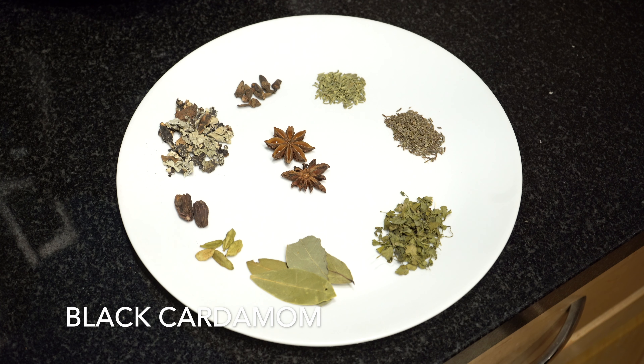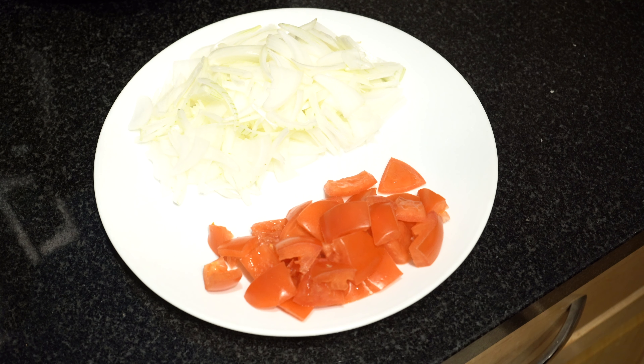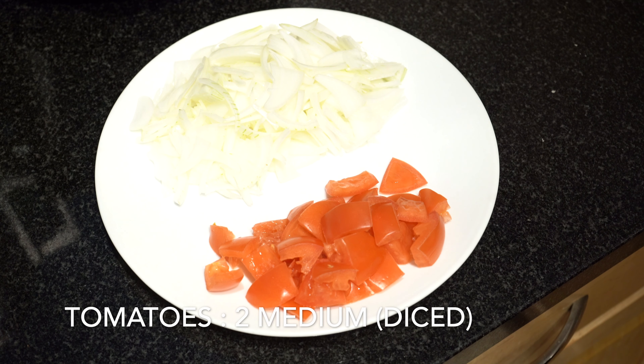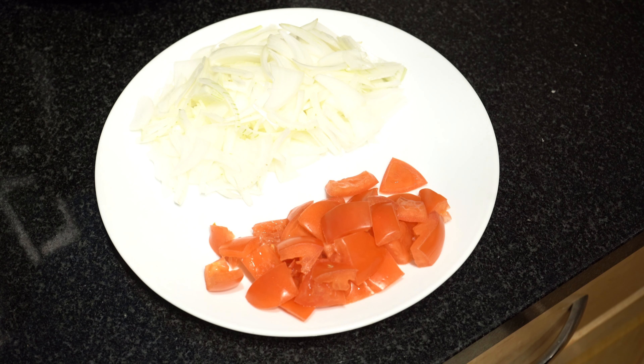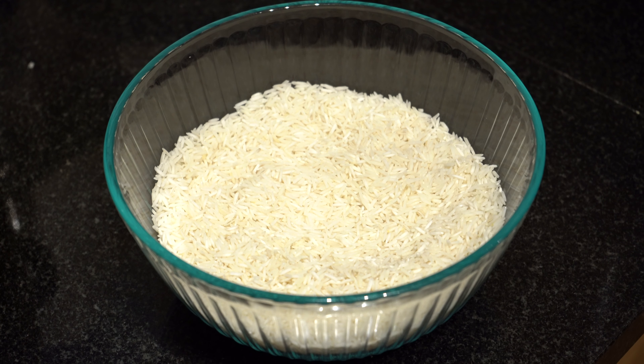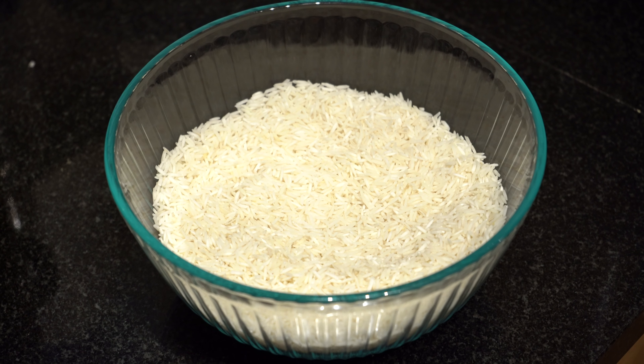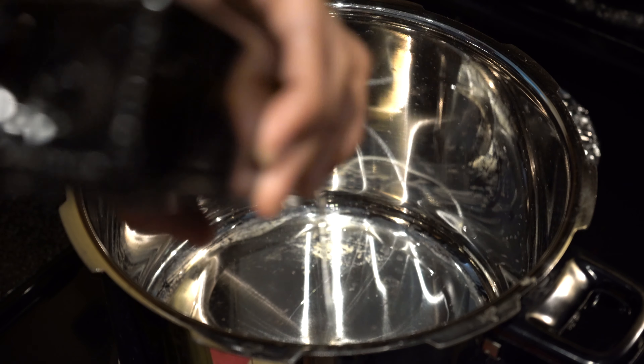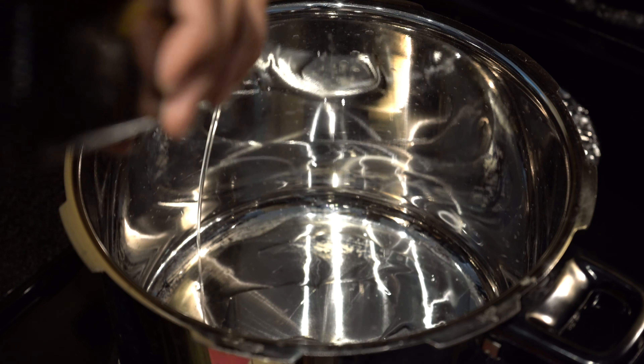Whole spices needed for sautéing are star anise, bay leaves, green cardamom, black cardamom, stone flour, marathi muggoop, saum, shahi jeera and kasulimi. One large onion and two medium sized tomatoes. Basmati rice, two and a half cups, washed and drained.